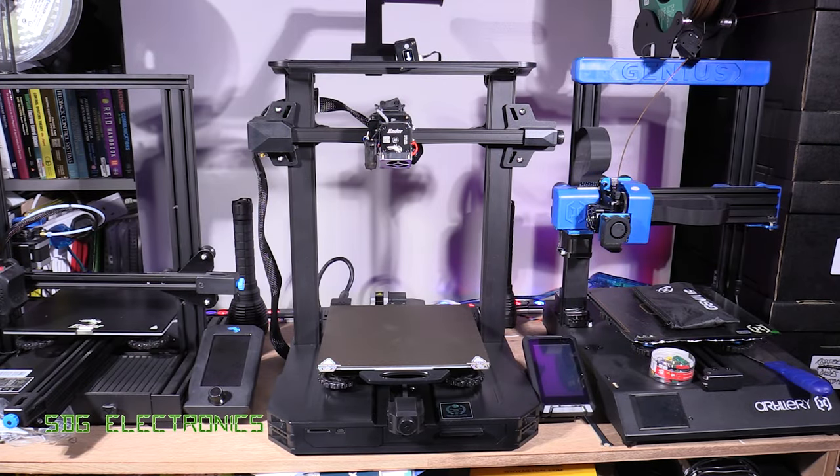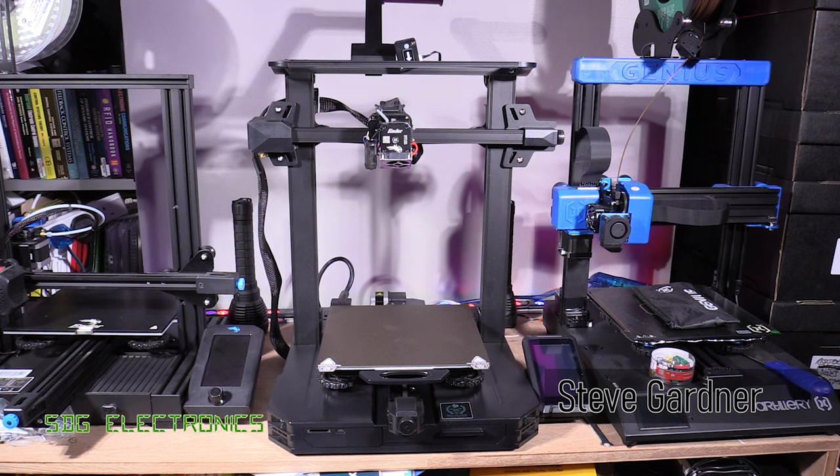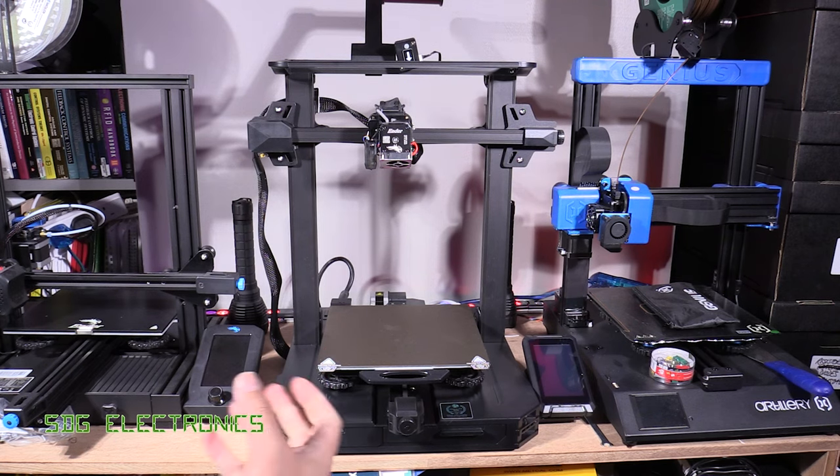Hi, in today's video we're going to be having a look at the new Creality Ender 3 S1 Pro FDM 3D printer. For many years I've happily been using the Ender 3 V2, but I think this new Pro model has some really nice upgrades that should really improve the 3D printing experience. So let's have a look at some of those features.